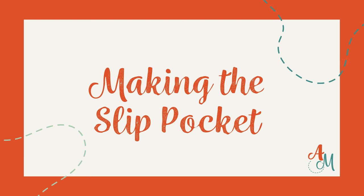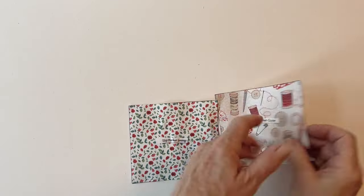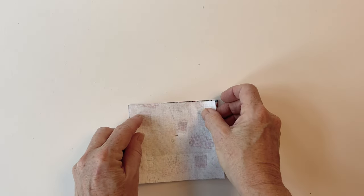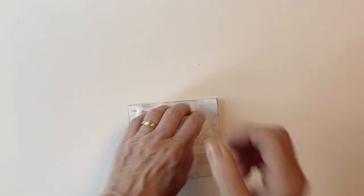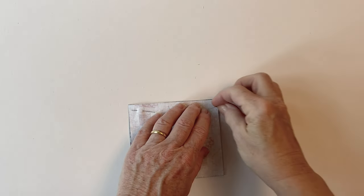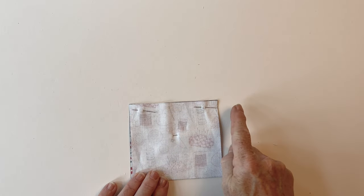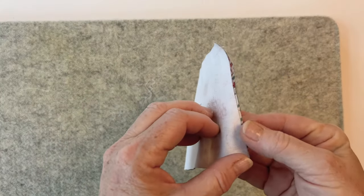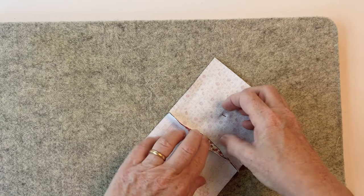Making the slip pocket. Take the slip pocket outer and the slip pocket lining. Place them right sides facing, making sure that the top edges of each match up, and then pin together along the top edge. Now sew these two pieces together just along the top edge. Once it's done, open out the two pieces and press that seam open and flat.